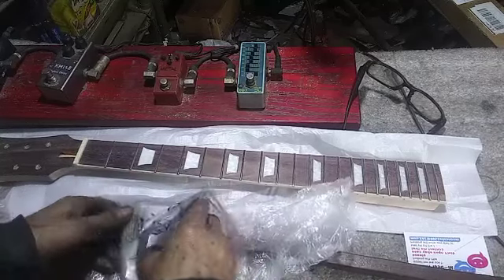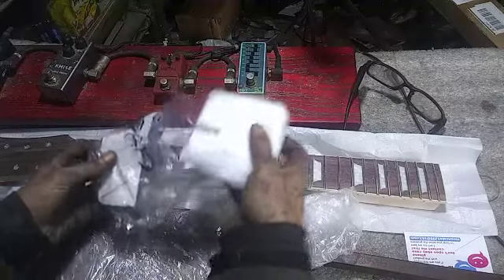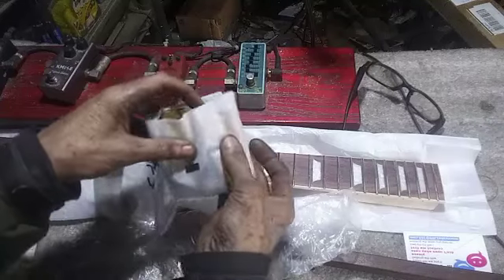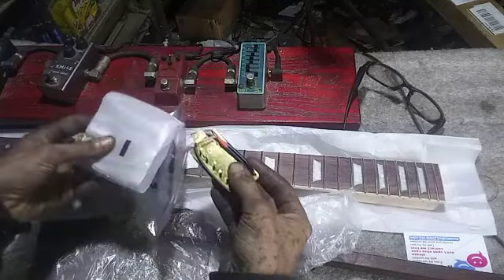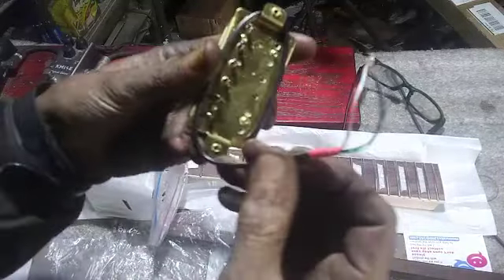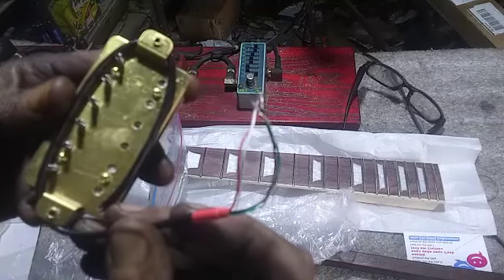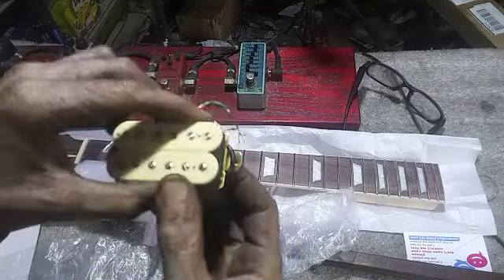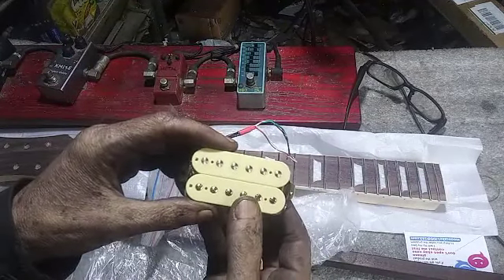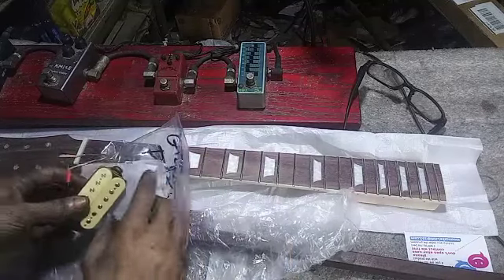On the electronics side, I can either go with a classic LP type setup with two volumes and two tones, or I can go with a modern type setup based on what I've got to work with — which is coil-splittable humbuckers. Which means I could go crazy with wired blend pots and a three-way, coil split, phase, and good stuff like that.